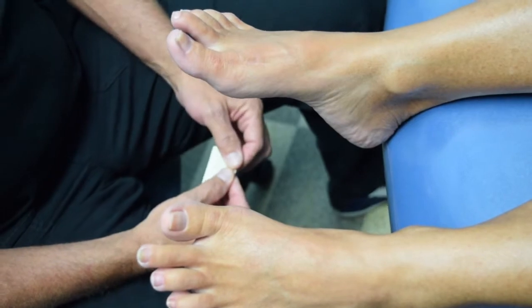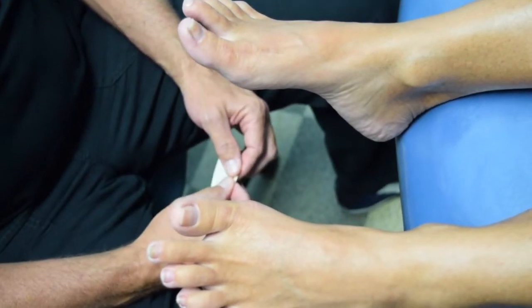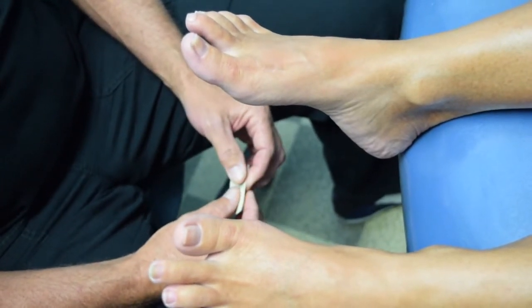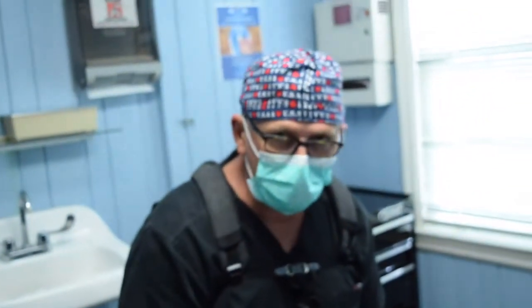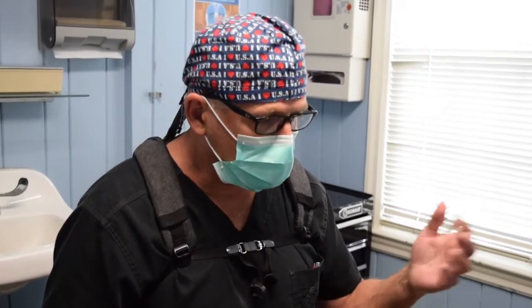The advantage of the minimally invasive procedure is not that it's better than traditional — look at this, it's a great correction and she has no problems. The advantage is that because it's less traumatic, patients get back to normal activity quicker. The argument about which is better — neither one is better, they're the same. Minimally invasive bunion surgery and open or traditional surgery are the same in the long run. You can get really good correction with either one; both do a good job.